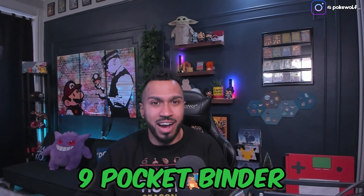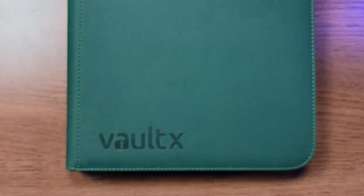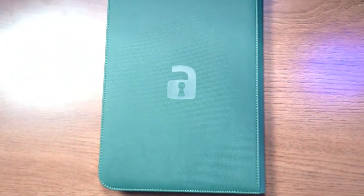Welcome to another binder review. In today's video we are reviewing the Vault-X ExoTech 9 Pocket Binder. The Vault-X ExoTech is a 9 pocket per page premium quality zip-up trading card binder with non-slip water resistant ExoTech material, 20 pages holding 360 cards, made from archival safe acid-free non-PVC material.